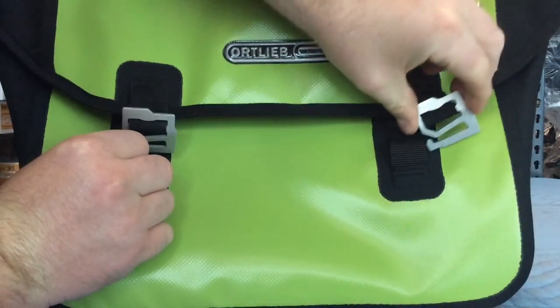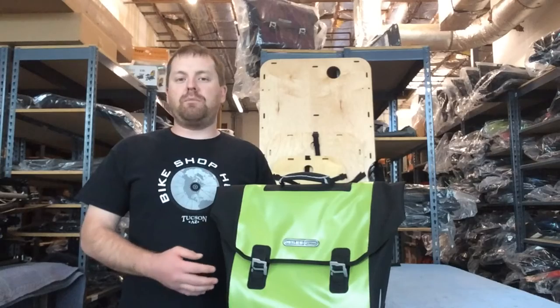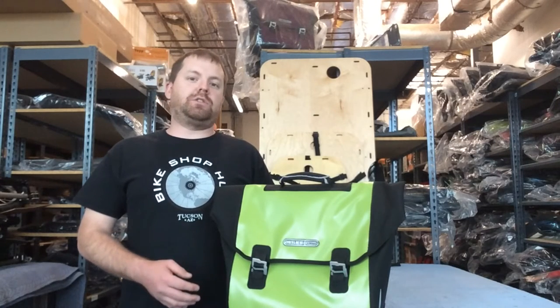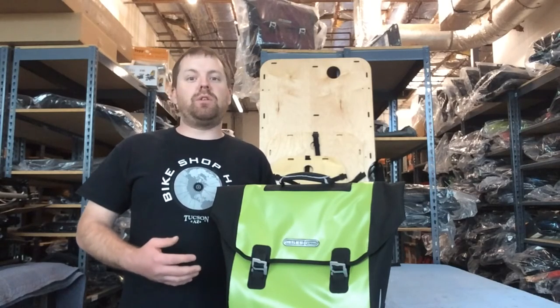It has a three-variable flap strapping system, which is located right here in the front, and that allows you to overstuff the bag. So if you have extra work to take home or extra schoolwork to take home, it can do that, which is really good.